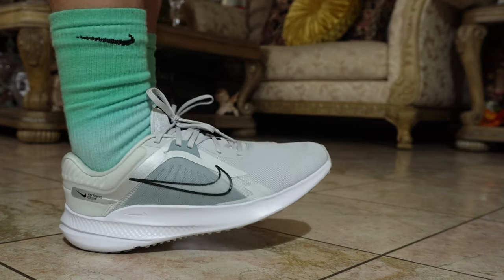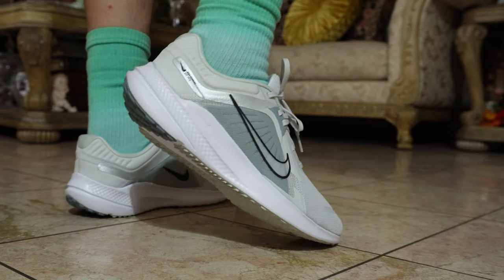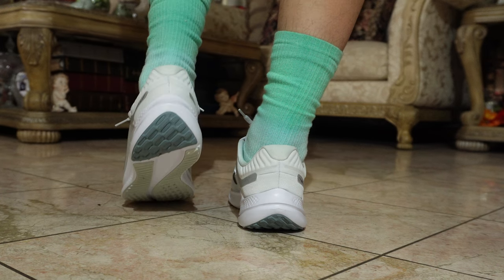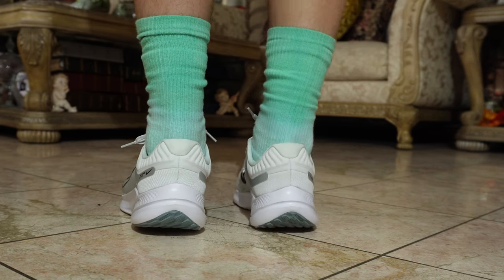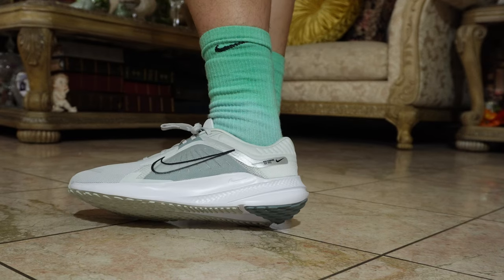As far as sizing and fit, I bought these true to size. My typical size is a 10 and they fit perfectly. You don't have to buy them a half size or full size smaller or bigger — just get them in your regular true-to-size fit and they're really comfortable, especially with that padded lining. You could always add your own insole if you have one too.